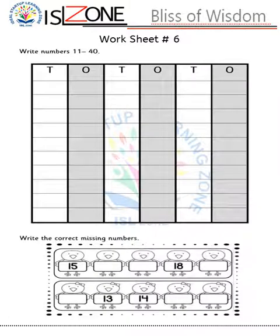Worksheet number six: in previous worksheets they covered numbers 1 till 30, so in worksheet number six they will write numbers 11 till 40 — I am not giving them 1 till 40, only 11 till 40. After completing this portion, they will move on to another activity: write the correct missing number.